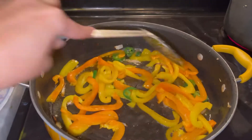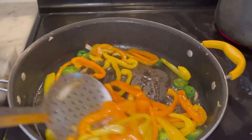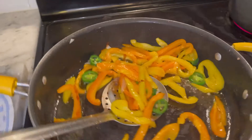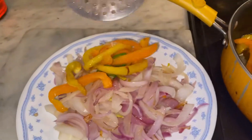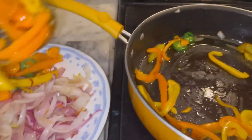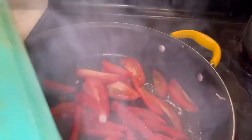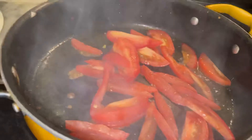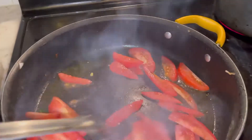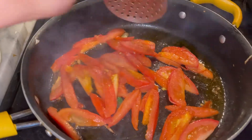Stir the peppers a few times and then we're going to take these out and add the roma tomatoes. You can just add them to the onions here, because you will be adding the seasoning to the meat that we will cook. Let this mix on high heat for a couple of minutes. Okay, so the tomatoes are definitely ready too — now take this out.